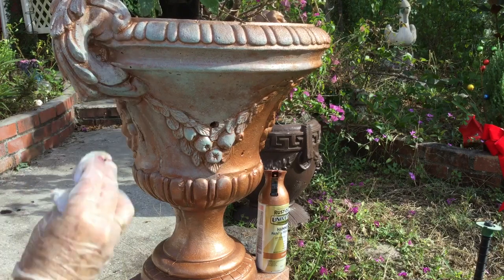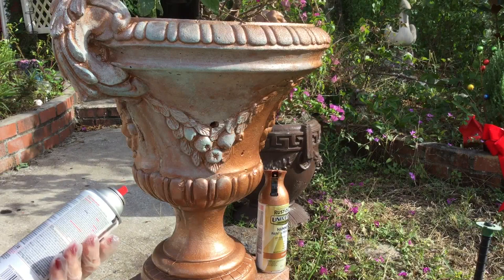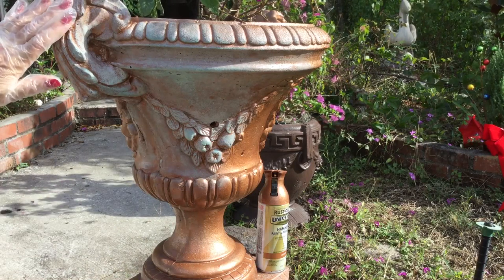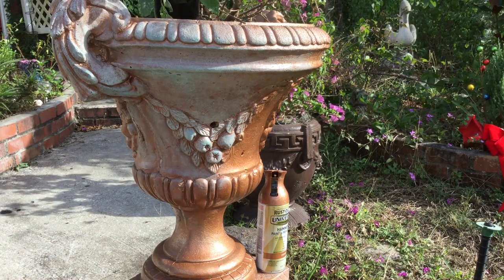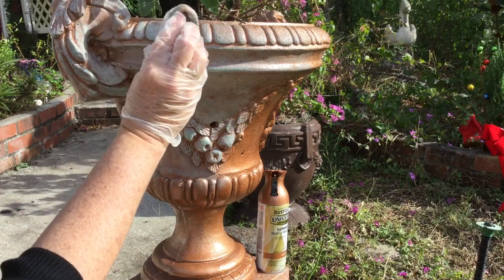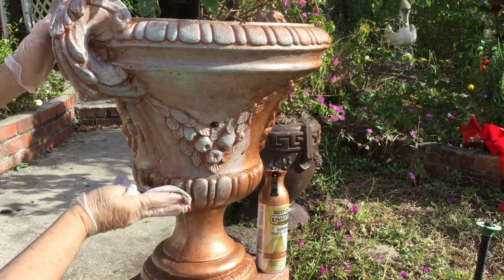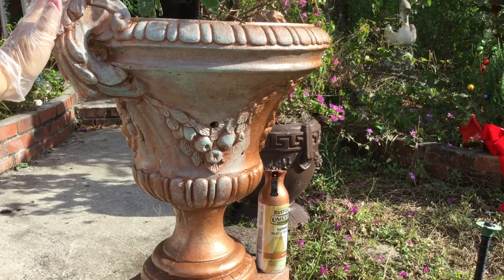Because of the Rust-Oleum Caribbean sand texture, I'm going to spray it with some matte clear when I'm done to help preserve that texture. Basically you're just dabbing, and I'm going to finish the pot. Once I finish it, I'll show you the process — spraying and dabbing — and then show you the finished look.